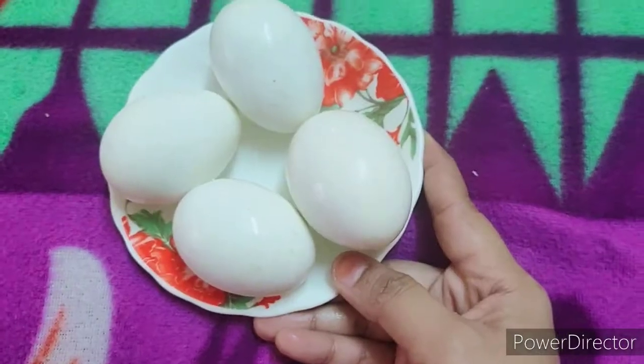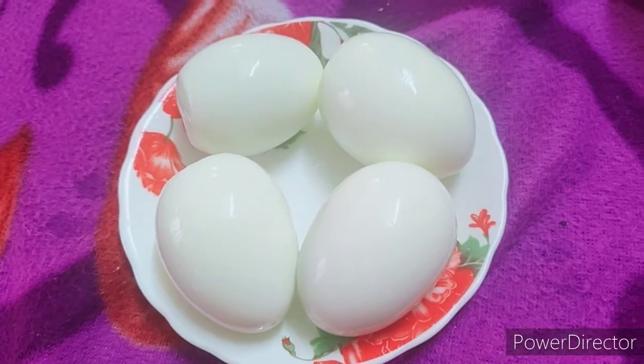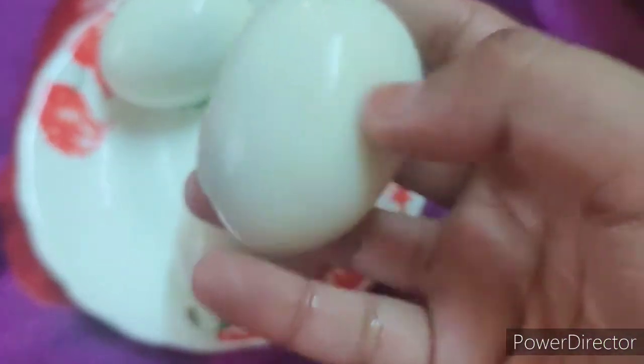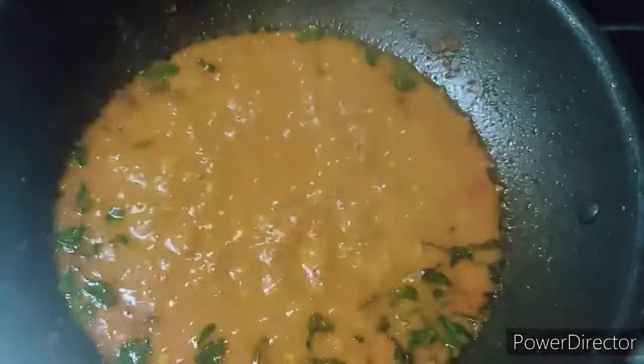Cook the oil in the pan. If you boil eggs, cook in the pan. Cut 3 sides with the knife — we will put this and cook and mix.